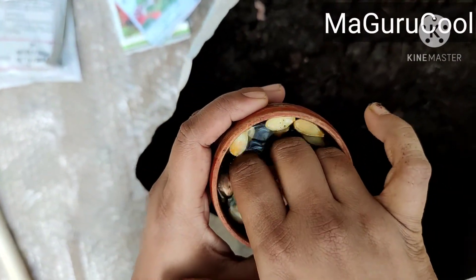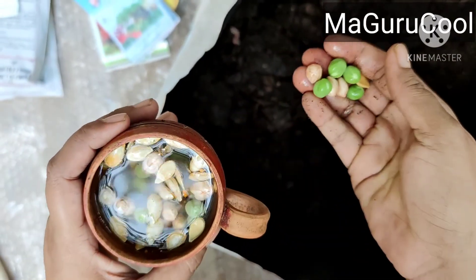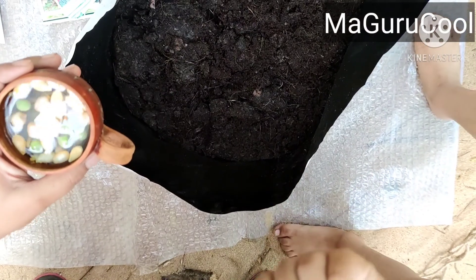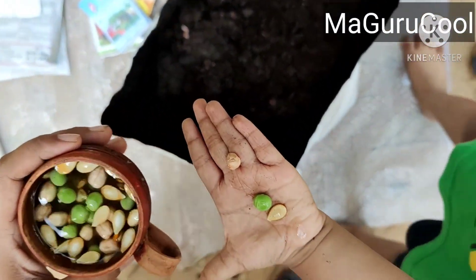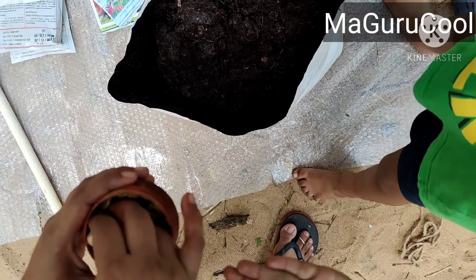Hello, welcome back to Ma Gurukul. I tried sowing the seeds I had in the house — green peas, groundnut, and pumpkin. I will show them on Kairav's hand. The green peas and pumpkin seeds I just extracted from vegetables in the house, not the groundnut though.